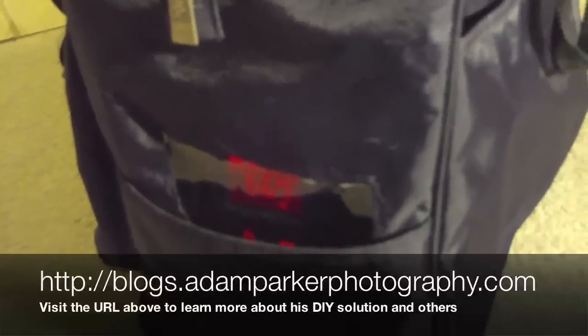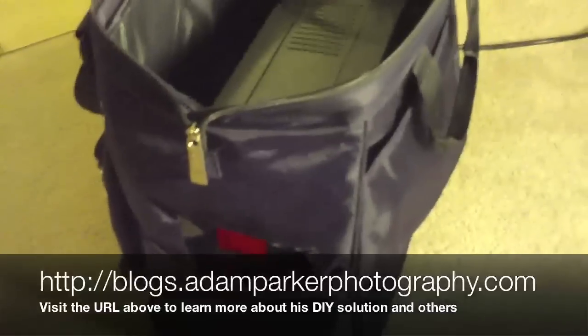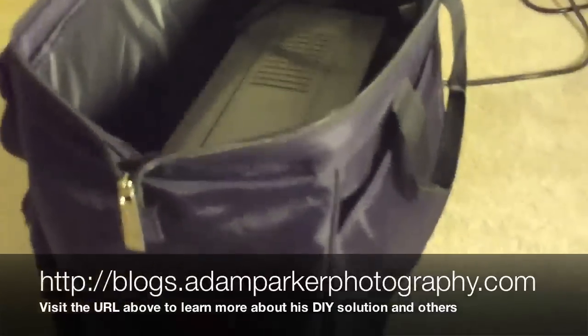That's the basics covered in about five minutes. Go to the blog and you'll see more about how I put this together and how I cut out the flap in the back. Hope you can try it out!